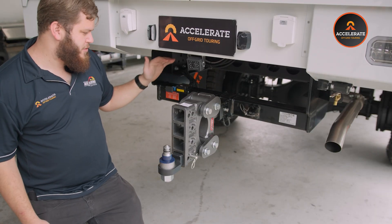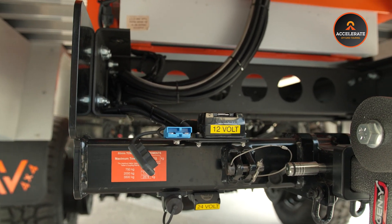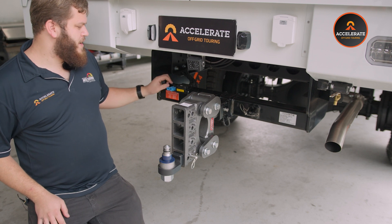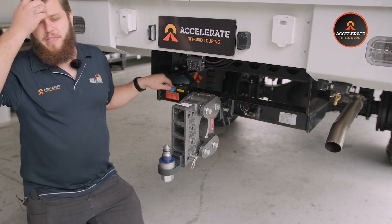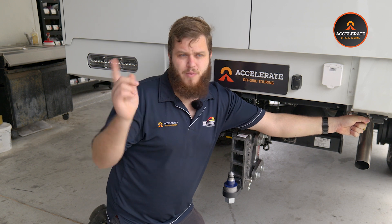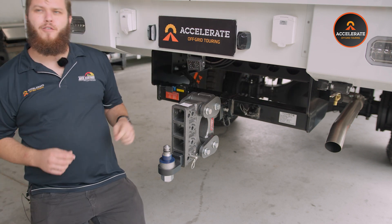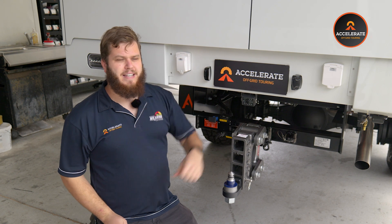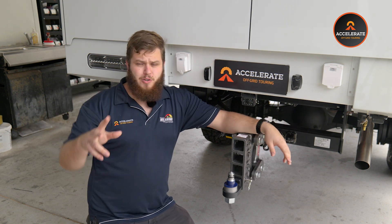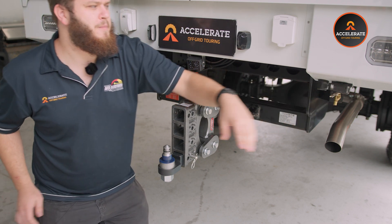For towing the caravan it's fairly straightforward — 24 volt Anderson for DC-DC charge at 12 volts, trailer plug for trailer lights and brake controller, that sort of thing. We also have a separate 12 volt and blue Anderson feed purely to run their three-way fridge while driving. There's also an air chuck from the ARB air compressor and a separate external solar input plug — so if 2200 watts of solar isn't enough, they can plug in an extra couple of solar blankets to the outside.